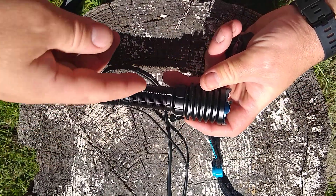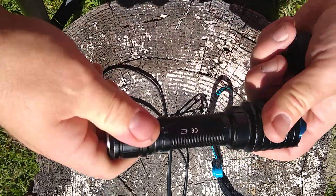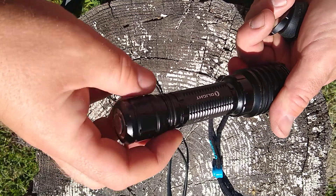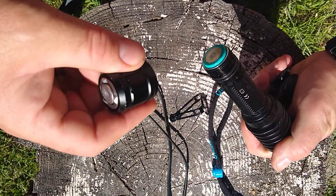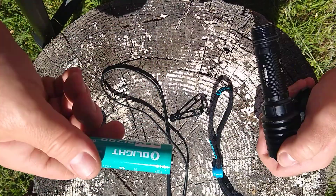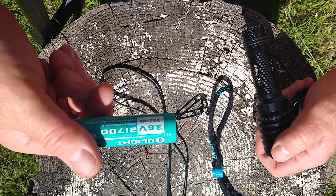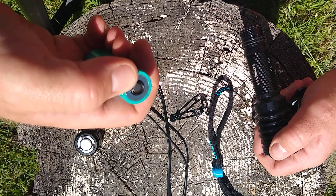I like the all-black look because it has a blue bezel right there. It has cooling fins, and the tail cap is kind of interesting — I had to get used to that, but nothing too complicated to figure out. It takes a 21700 battery at 5,000 milliamps.